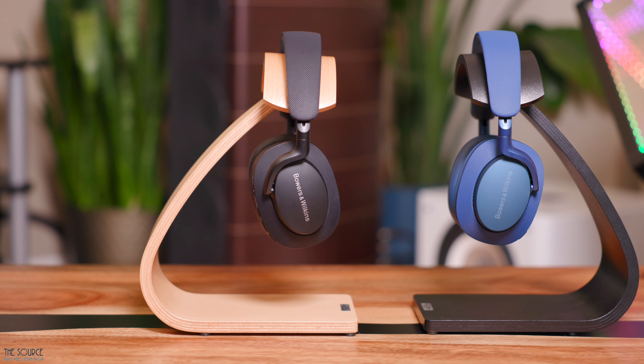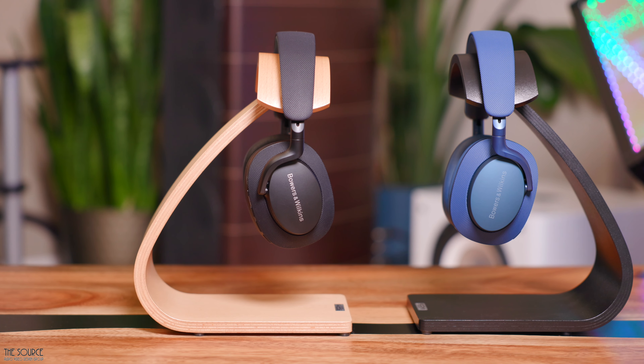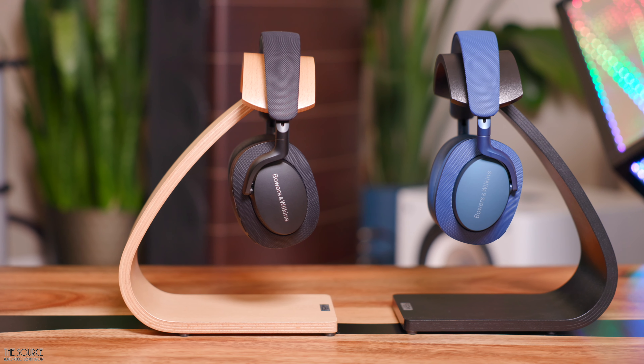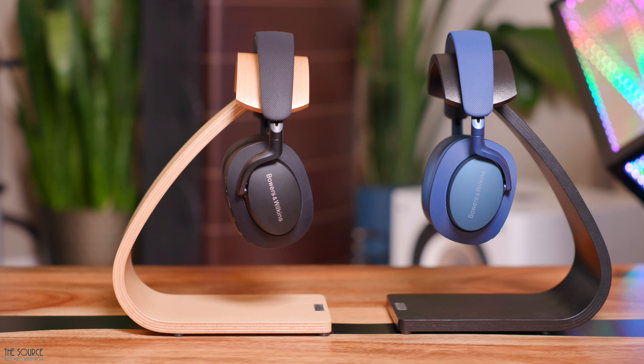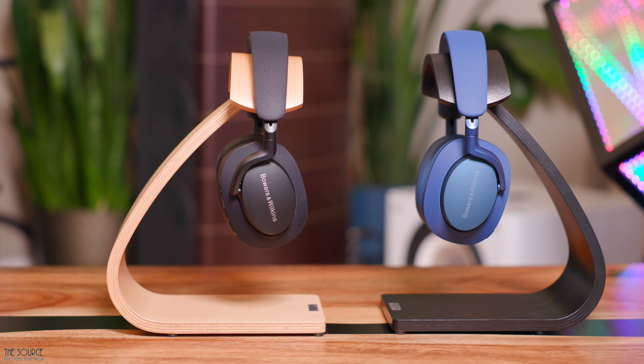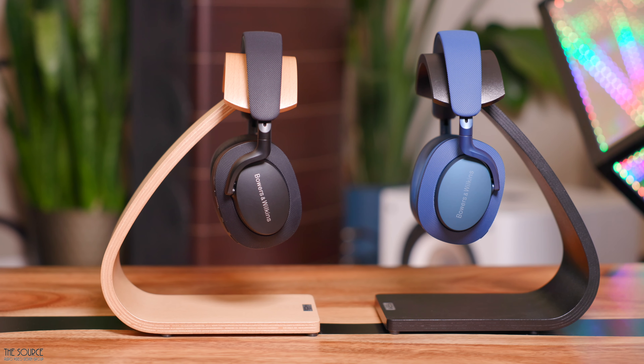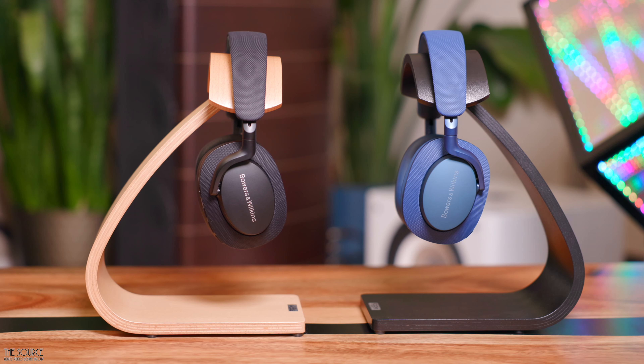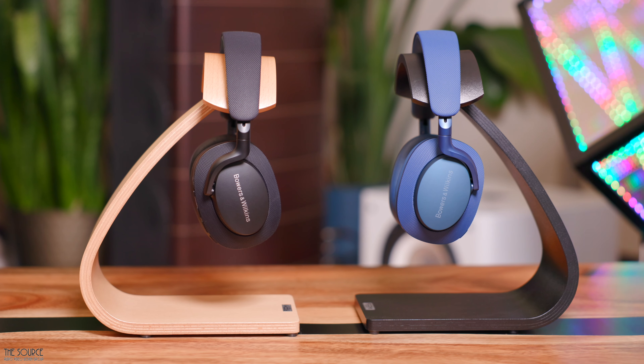The headphones weigh only 307 grams and are superbly comfortable. The headband system causes me no hot spots and keeps the headphones and their plush, comfy memory foam and synthetic leather ear pads firmly in place. The cups can get a bit warm when working out or walking the dog, which is to be expected with closed-back headphones; however, I find them still better than some other headphones they compete with.